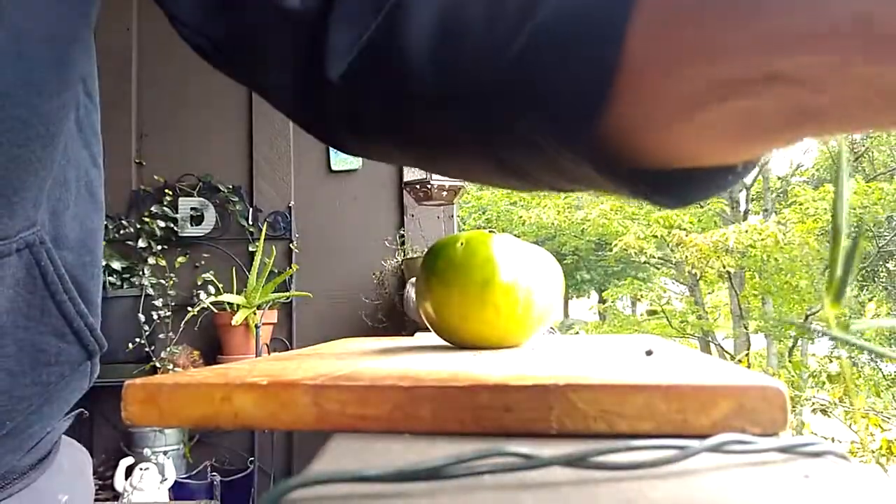Should we cut it open? I think so. I didn't think about this — how am I supposed to cut a tomato and hold the camera? That doesn't work. Hold on while I cut it — I'm just gonna set it here. There we go.